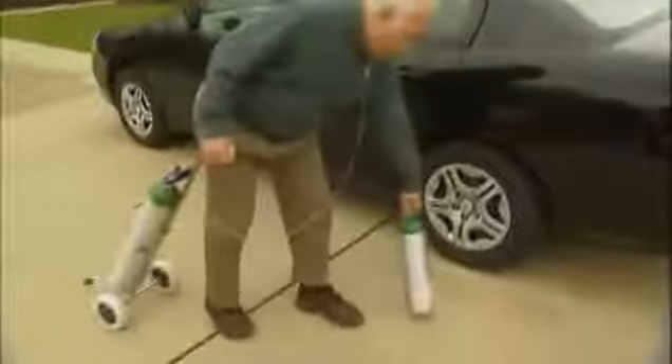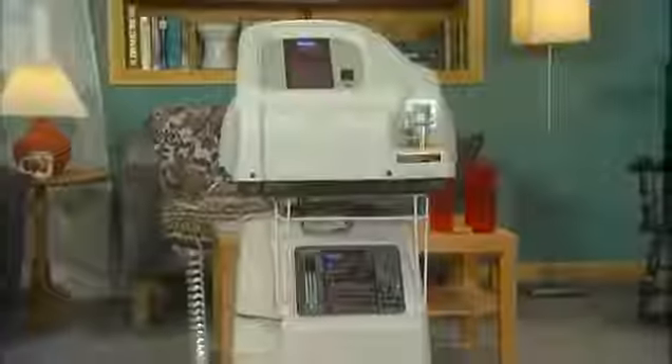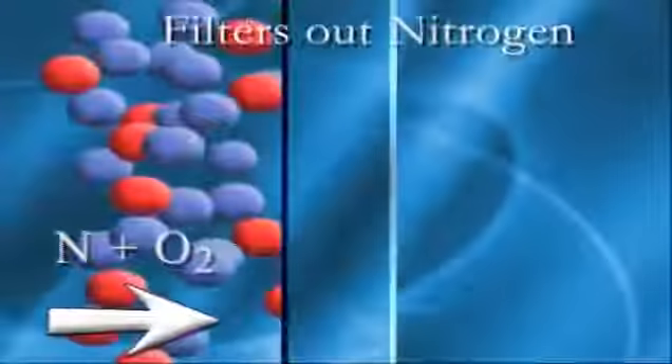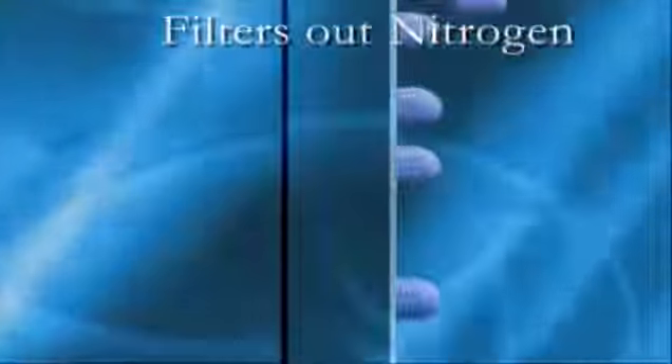For active individuals, continuous oxygen support requires a stationary system for home use and a portable system for routine daily activities outside or away from the home. Traditionally, oxygen therapy involved the use of an oxygen concentrator while in the home. Oxygen concentrators work by filtering out the nitrogen in the air, leaving nearly pure oxygen to be delivered to your lungs.